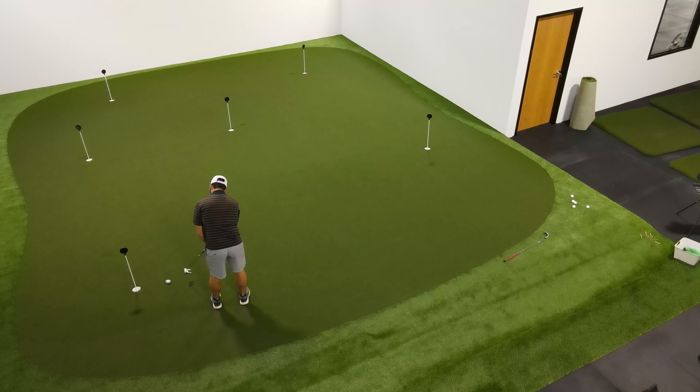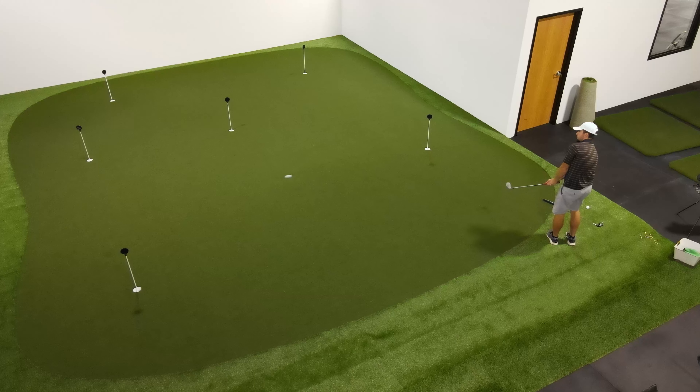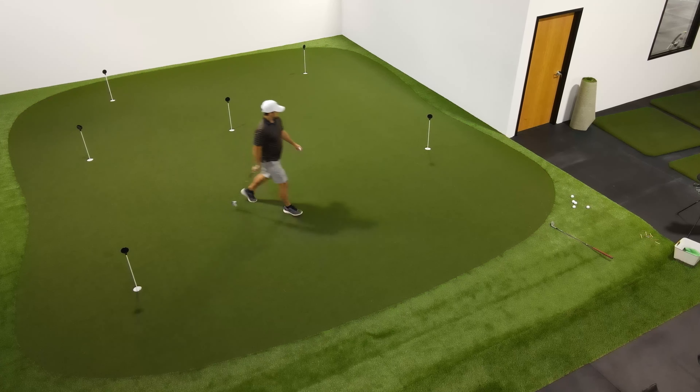Once we complete a successful up and down at the current hole, we're going to move to a different hole on the practice green and repeat this, going around the practice green until we've chipped to all the different holes. This way we can work on a variety of distances from our chipping spot.